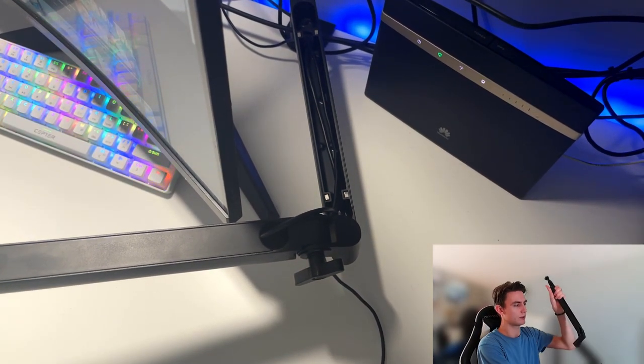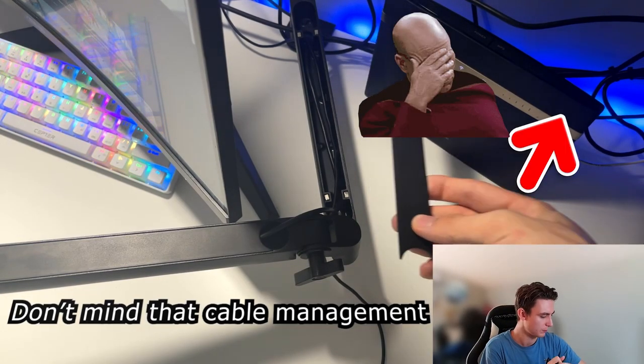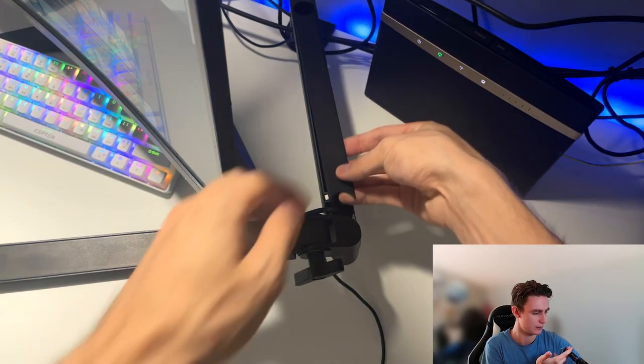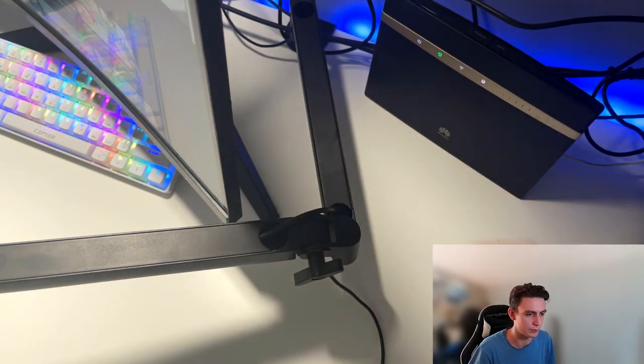The arm itself is looking really long — not quite sure how I'm going to position it. Actually, it's going to work out just perfectly in this range. That should be okay. So let's try to put it together and see how it's going to look.